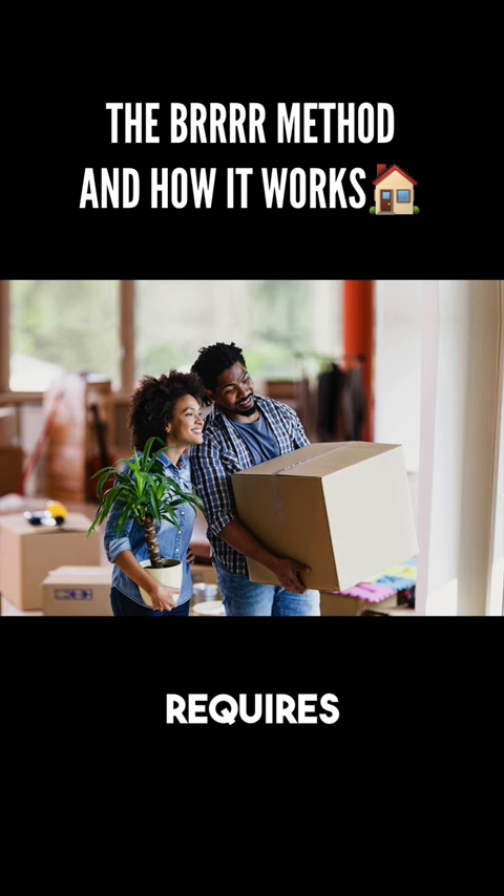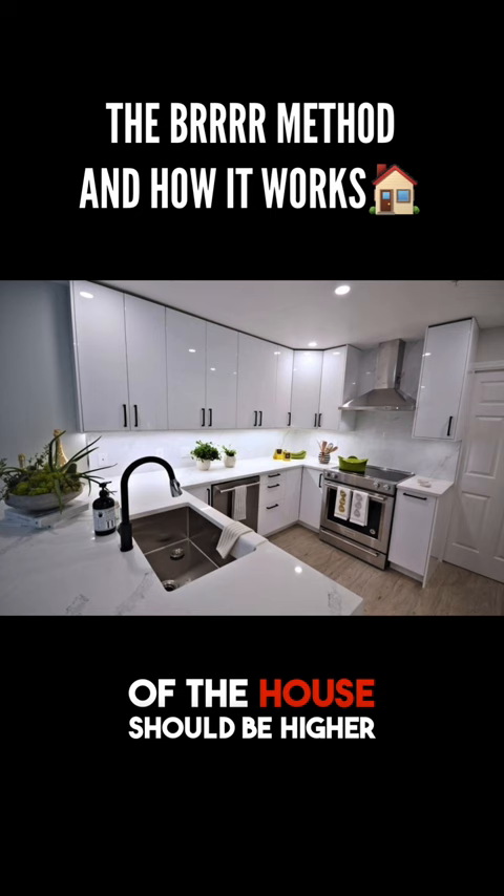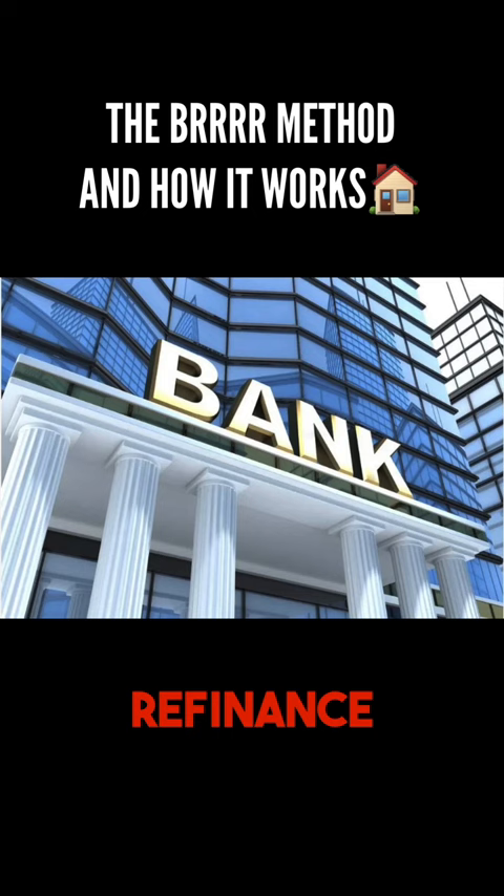After you've made all of the renovations, the value of the house should be higher than what you paid for it. At that point, you can go back to the bank for a cash-out refinance. The bank will appraise the house, and if the value has risen high enough, they will pay off your old loan by giving you a new loan at a higher value, and any leftover equity will be deposited directly into your bank account.